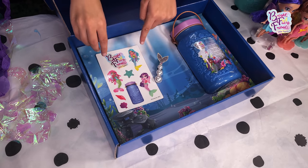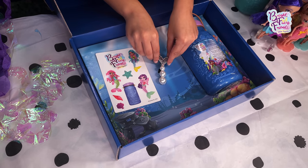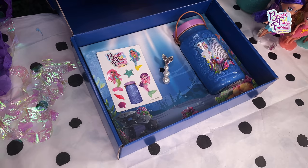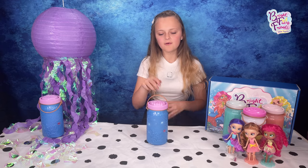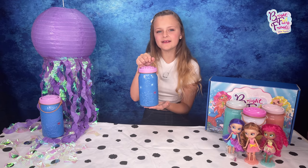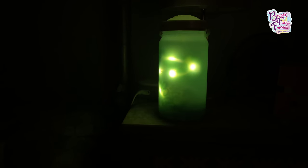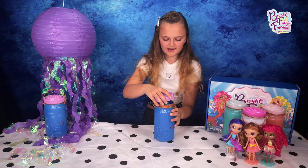We have some amazing mermaid stickers, a gorgeous mermaid hair clip, and finally the Bright Fairy mermaid. What makes these fairy lanterns so magical is the fact that they twinkle for 20 minutes, making them a great night light. All you have to do is switch them on at the bottom.